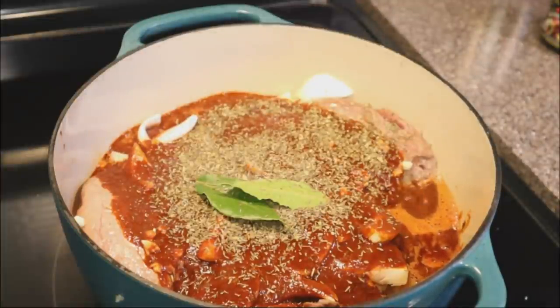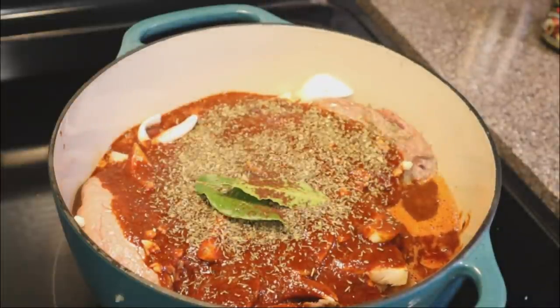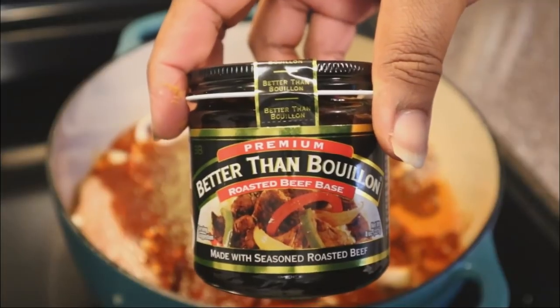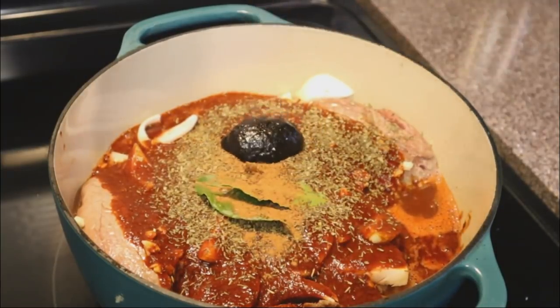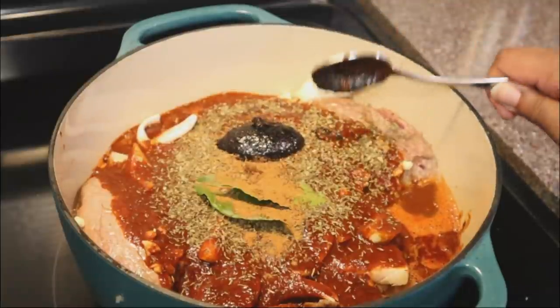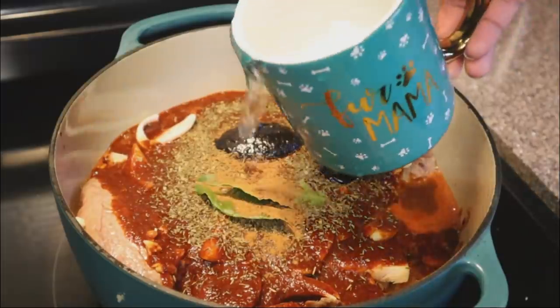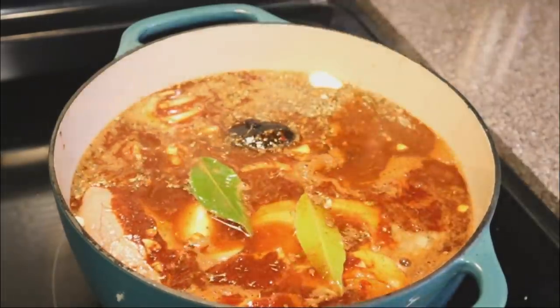For these next ingredients, don't go overboard. I put in one fourth of a teaspoon of cinnamon, and I'm also going to put in one fourth of a teaspoon of nutmeg — don't go crazy with those. I'm also adding in about a tablespoon and a half of Better Than Bouillon beef base, which is going to add a really nice kick of flavor.